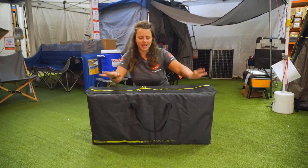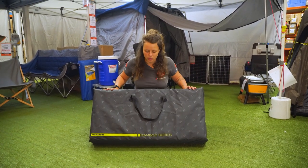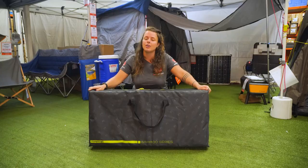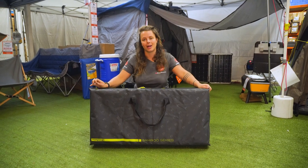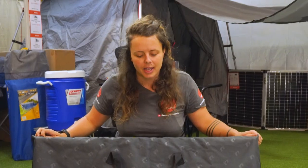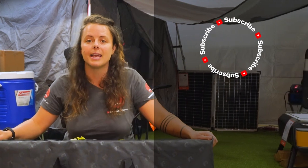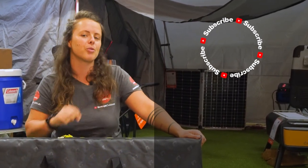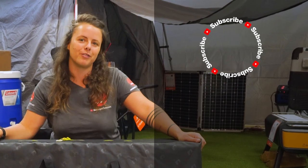And there we have it for the Zempire EcoFold Twin Camp Cupboard — a quick, simple, easy set up and pack away with loads of storage space. You can get it at snowys.com.au at our lowest prices every day. If you found this video helpful, give us a like. If you've got any questions or comments, chuck them below. You can head here to subscribe or here for more helpful videos.